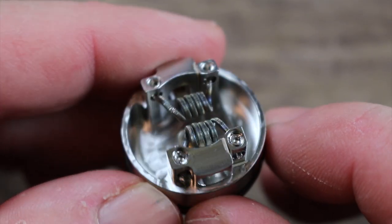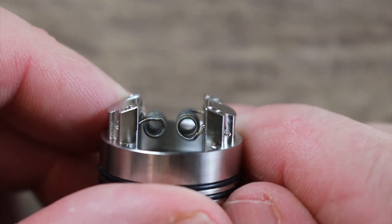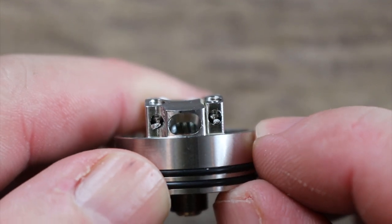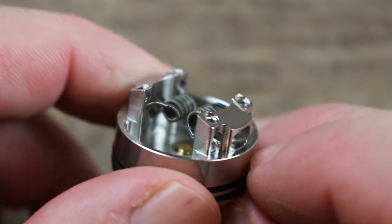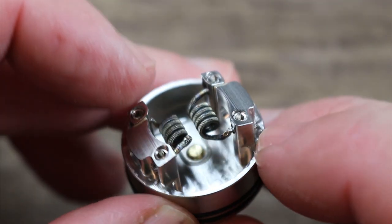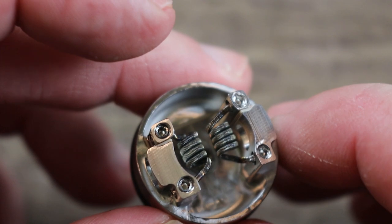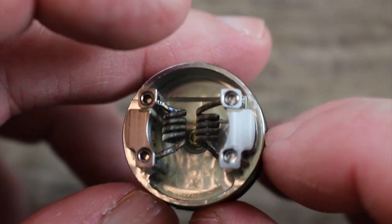Let me show you the coils I've been running in here — these are 2.5-millimeter coils, and you can see how close they are. If you go three millimeter they're going to be even closer. Look at how that airflow kind of slants down and slams into the bottom of that coil — that's where you want it coil-placement-wise. The o-ring tolerance on this is pretty nice, and I do like the big deep juice well.